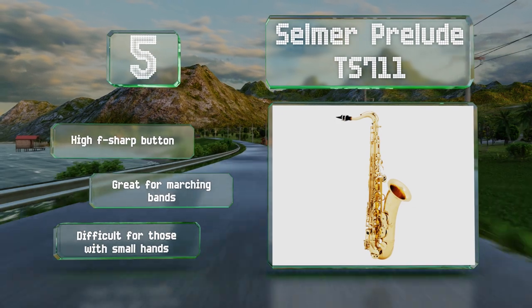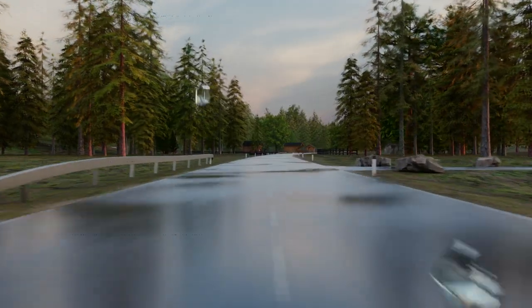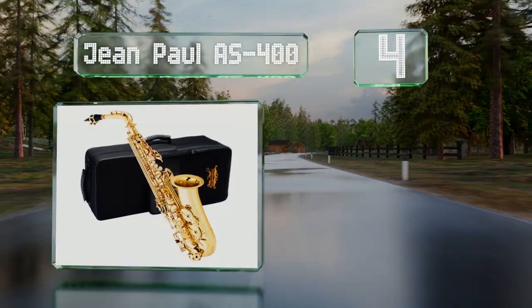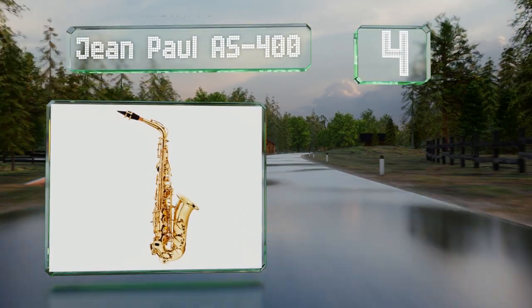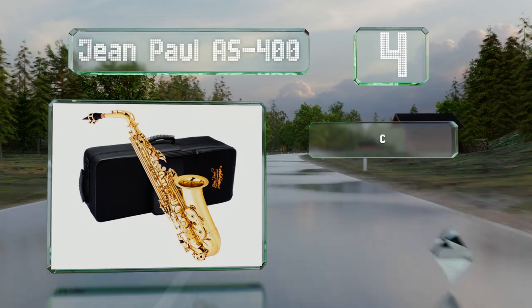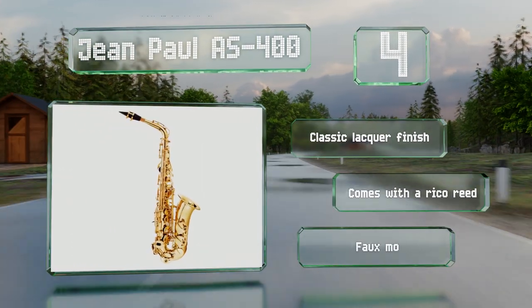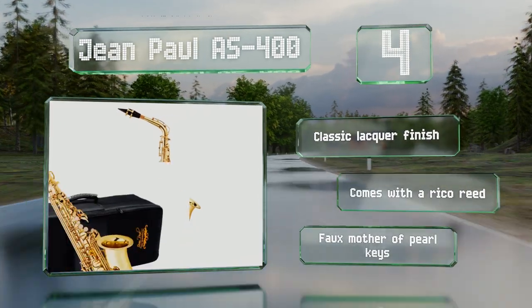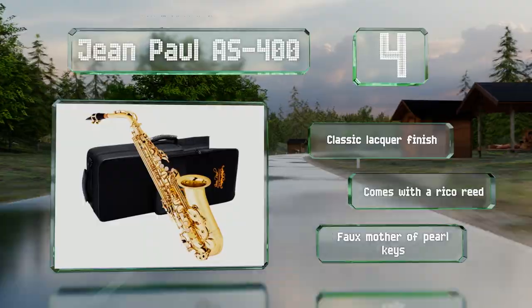Halfway up our list at number four, good for beginner as well as intermediate musicians, the Jean Paul AS400 features a smooth and even key action making it very comfortable to play and good to learn on. It's made of relatively thick metal with a strong bell brace. It boasts a classic lacquer finish, a Rico reed, and faux mother-of-pearl keys.